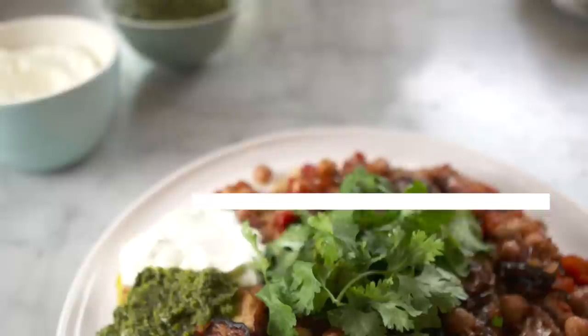Then big spoonfuls of creamy yogurt — use rich Greek yogurt. It's very cooling. It's a perfect vegetarian entree.